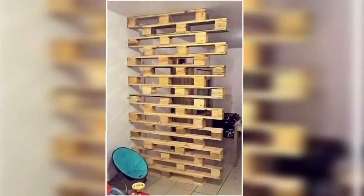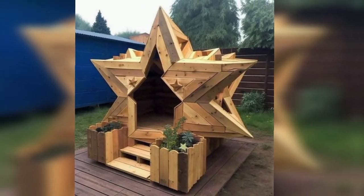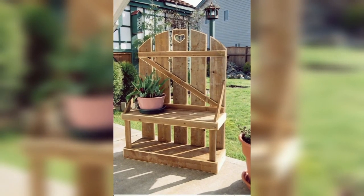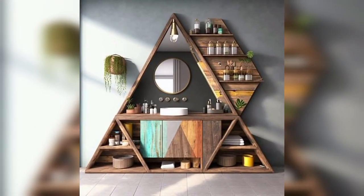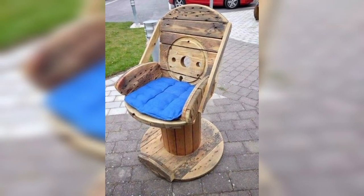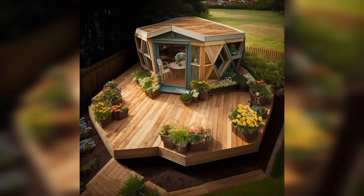Create outdoor furniture like chairs, tables, and benches using pallet wood. These pieces can be stained and painted to match your outdoor decor. Use pallet wood to create an outdoor sitting area, and you can also make a bed for your backyard.